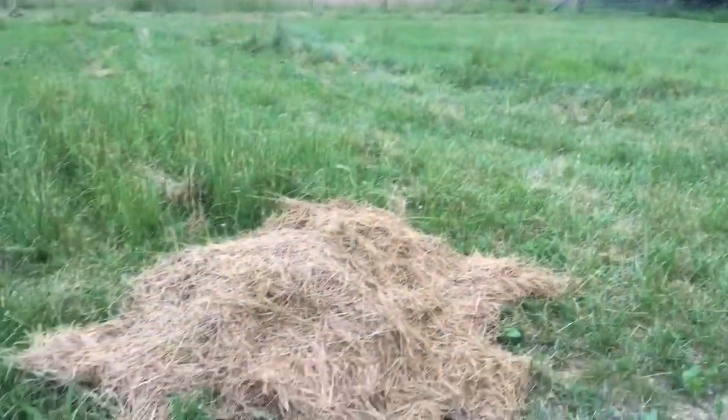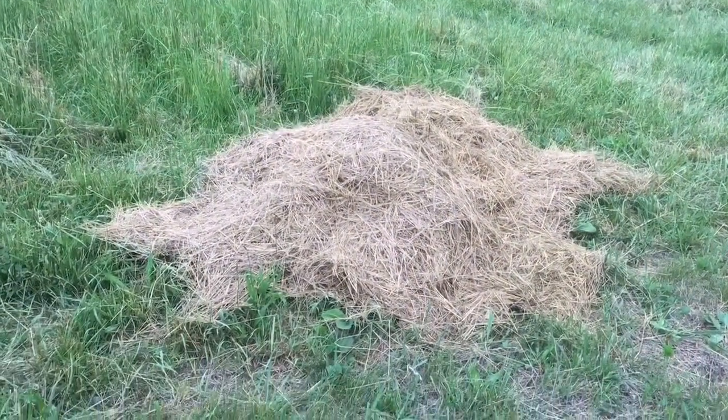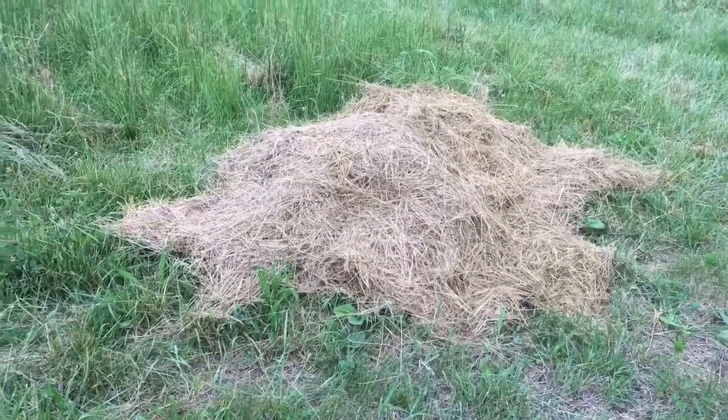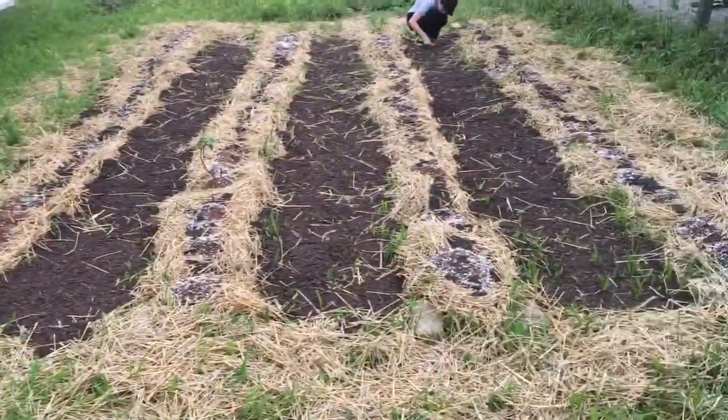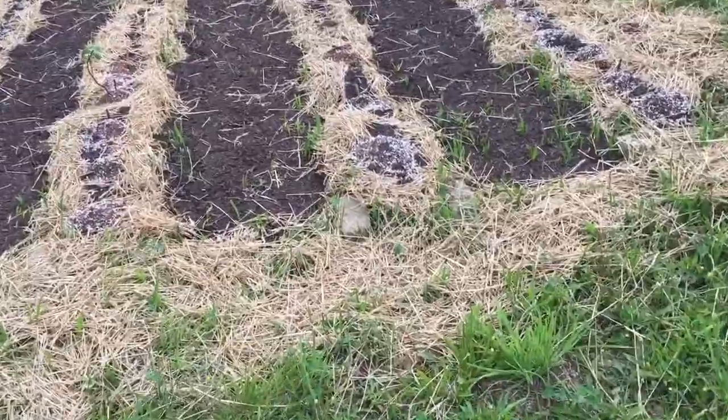We were talking about how long it would keep, but I don't think it's going to keep long enough for us to even worry about keeping it for some animals. So I might use it to cover more of the walking area of this garden so this grass and weeds and stuff stop popping through.